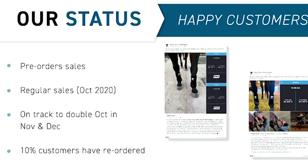We started pre-sales earlier this year and then started regular sales in October. Although still modest, we doubled our sales from October in November, and being halfway through the month, we are on track to double our sales from November in December. About 10% of our customers have already come back to reorder product.